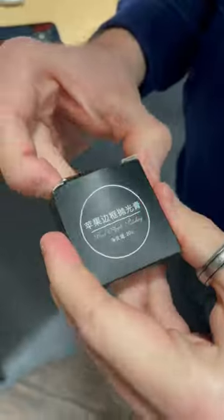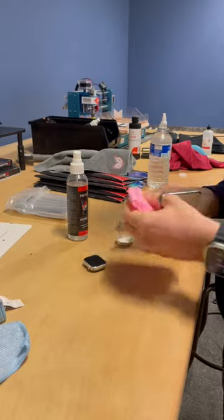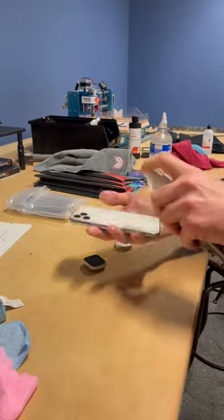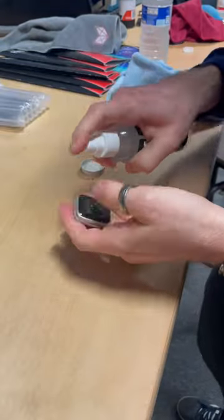Let's go. We've got some bezel polish here. What we're going to do is take off the lid, put a little bit on a cloth, and then just start scrubbing. Don't stop scrubbing until those scratches are gone. Give it a little spray down, dry it off, and then we'll start on the Apple Watch too.